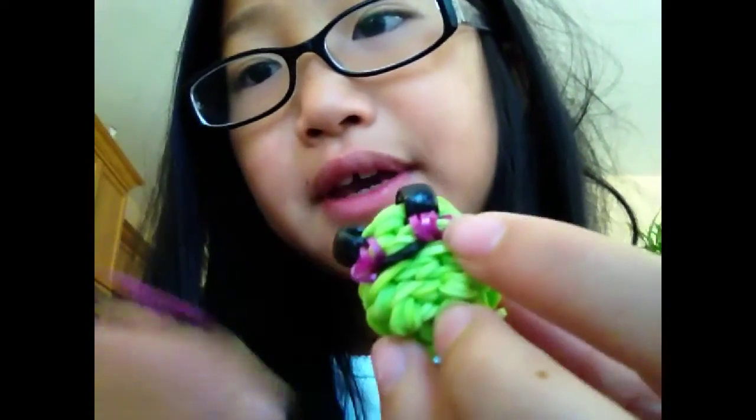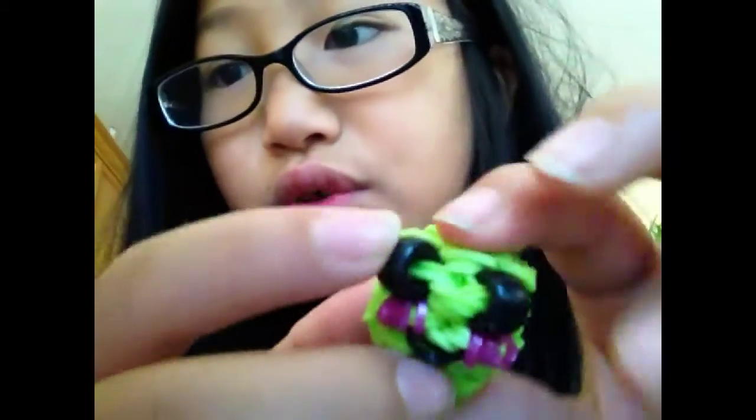I'm going to show you how to do the cheeks and the eyes, and then I'm going to show you how to make the rest. By the way, this band here is for this part, so it's really cute.